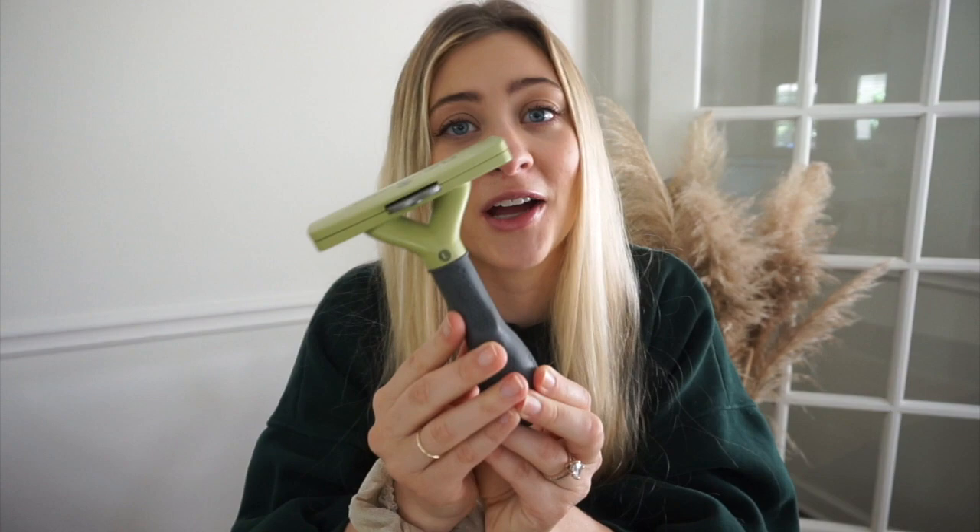Now let's chat about the brush NOT to use for your golden. This may work with other dogs, but it's not going to be good for your golden. I personally made this mistake early on when I first got my golden as a puppy — and that brush is the Furminator. Let me show you. This is the brush that is not ideal for your golden. It's too tough on them and can actually rip out hair that cannot be replaced. Please stay away from the Furminator.